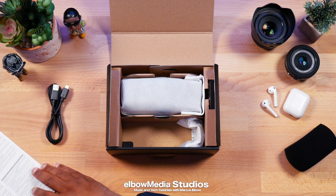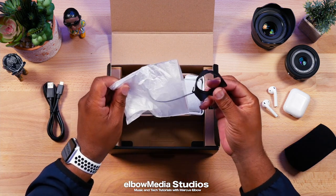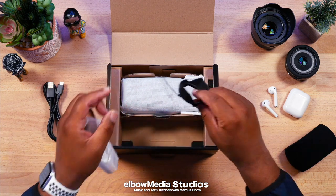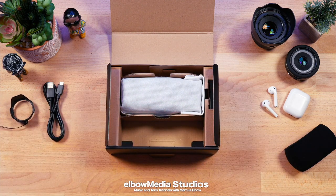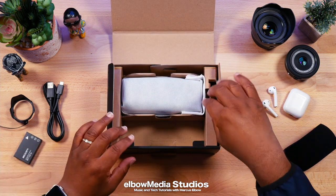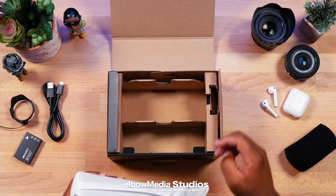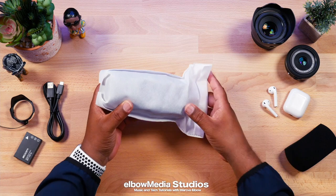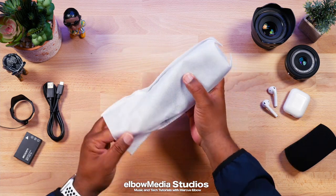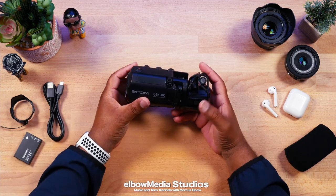I'm gonna be honest — this is where they needed to go, because as we already know, Zoom is known for their sound quality when it comes to devices. I already got the H1, the H6, the Zoom 6L, the mixer — I got a lot of Zoom products. I'm very happy about this one.